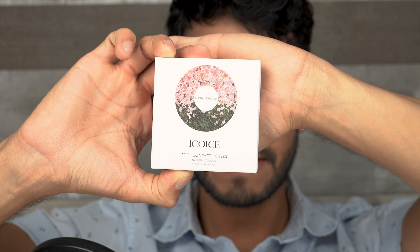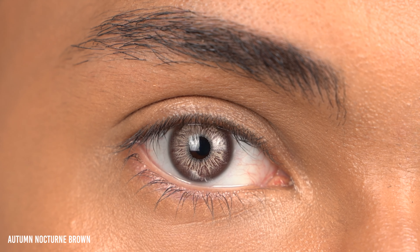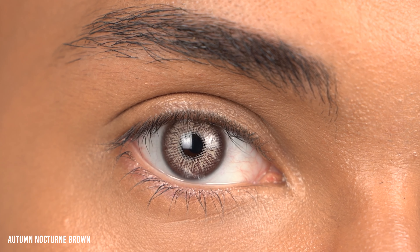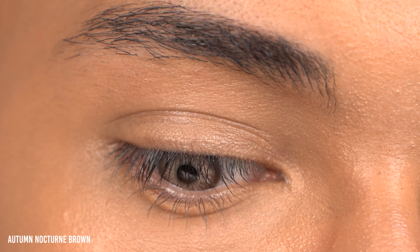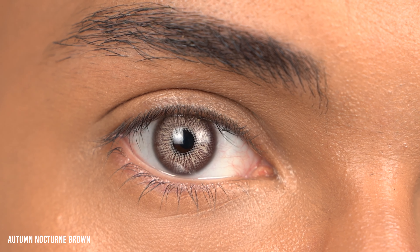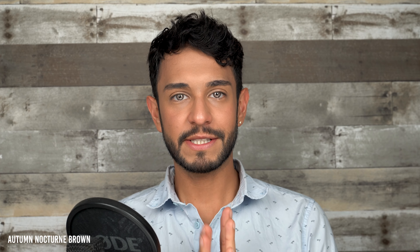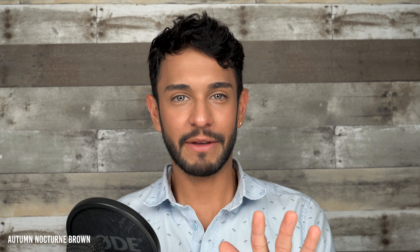This is the color brown in the Autumn Nocturne collection. I have reviewed the green one and the blue one in a separate video, so go check it out. Right off the bat I can tell this is the same design and pattern, just with a different color. It's like a metallic grayish brown — you get a very prominent sandy color in the center and then towards the outer part of the lens you get that chocolatey hazelnut color completing it.